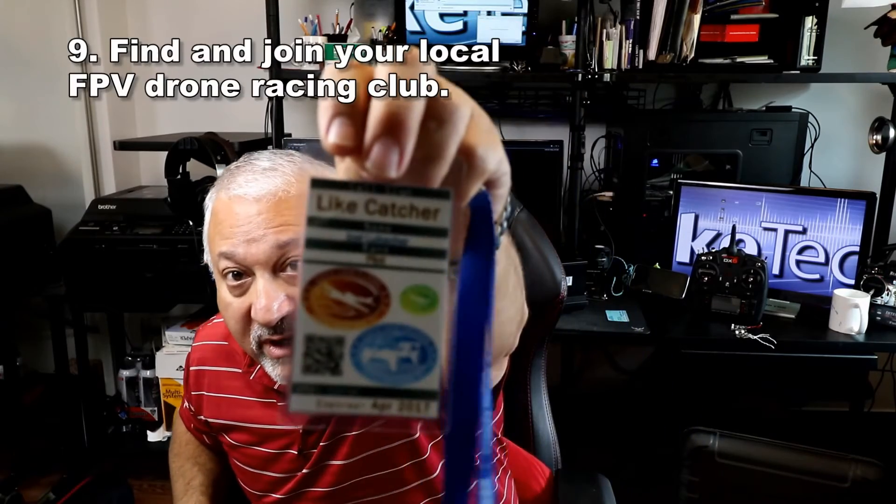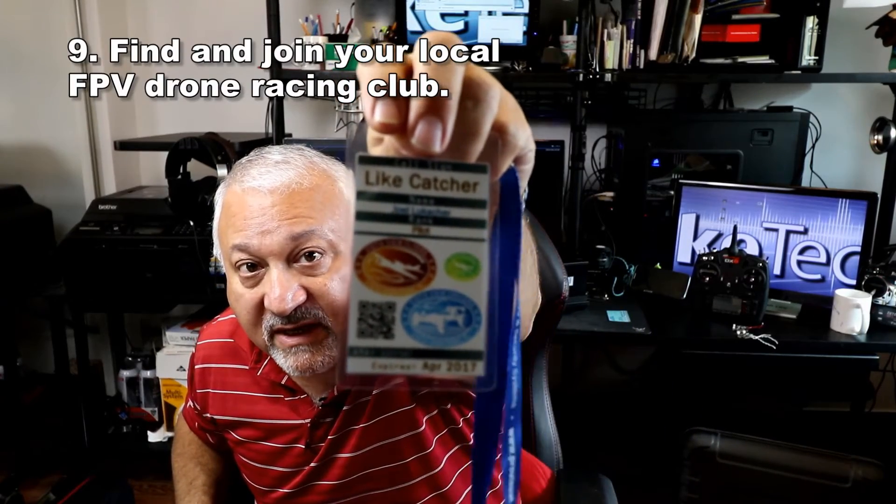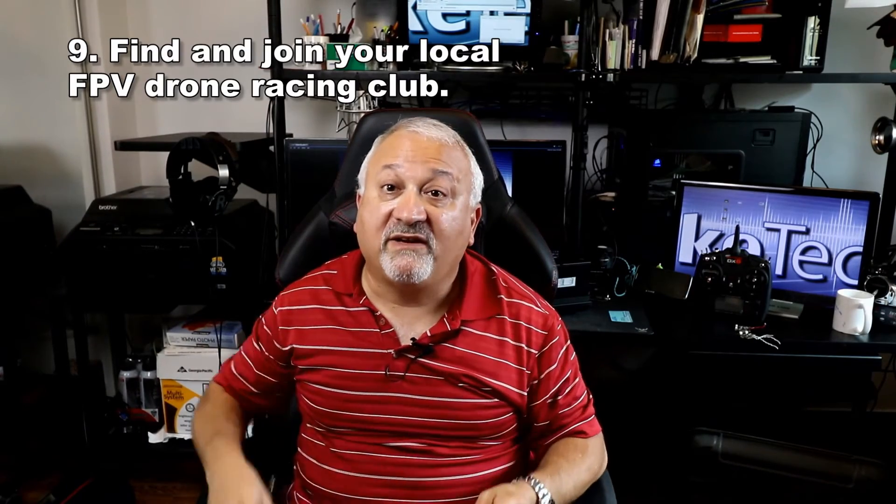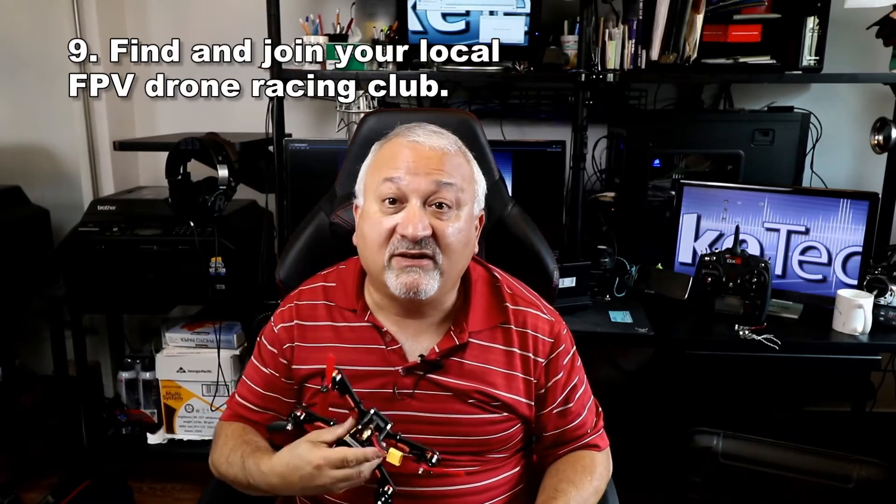Join your local FPV racing club. You'll make a lot of friends, you'll learn a lot, you might learn to fly your fancy racing drone, and you're going to eat a lot of pizza.